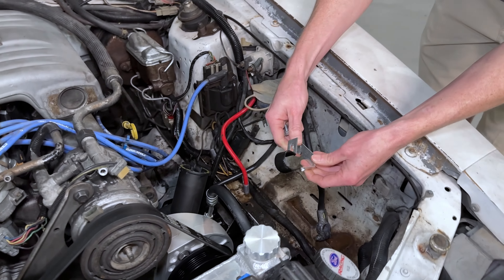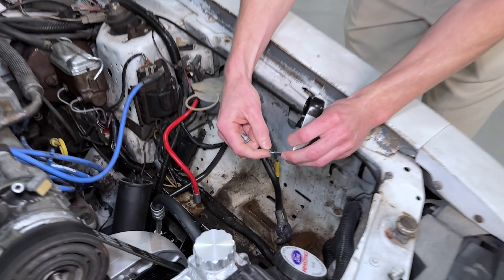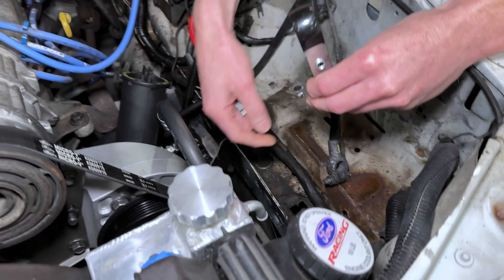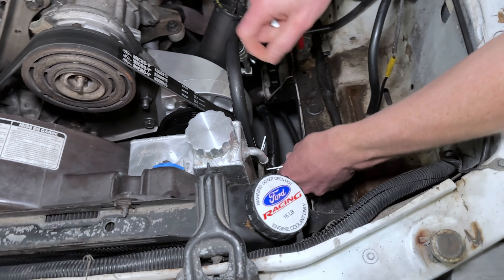This car, like many others we have, is on the list to get fixed. We've got some good plans for it. It's just like anything — y'all can all relate — it just takes time. We've got a lot of cars to fix and a lot of stuff to show you guys. So one day, you'll see this one run across.